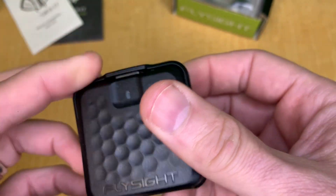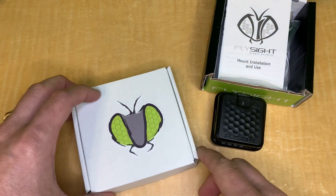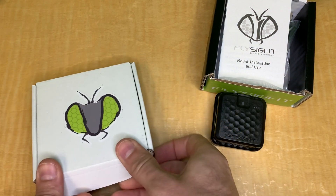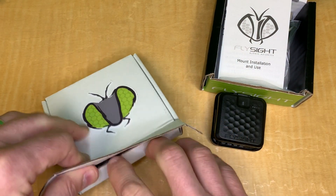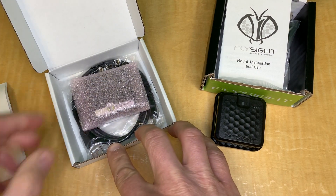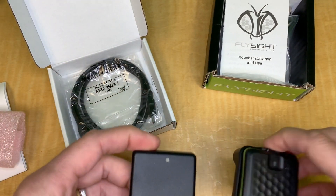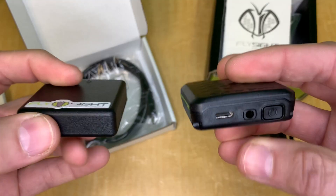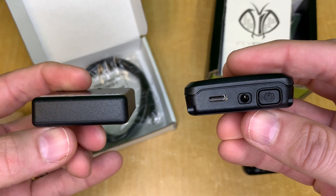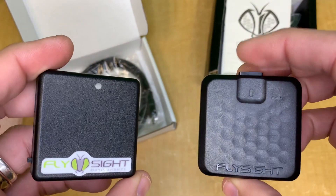Now let's compare the Flysight 2 and Flysight 1 side by side. Both are in stock — the Flysight 1 is available until we run out. With the Flysight 1, you get a quick start guide and the unit itself. As you can see, they're similar in size, though the Flysight 2 is a little bit thicker and fatter.